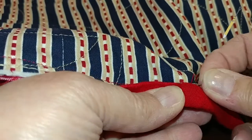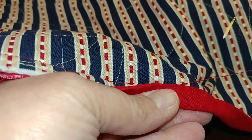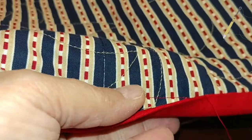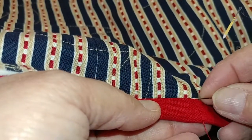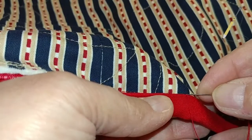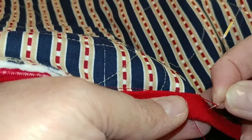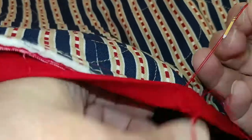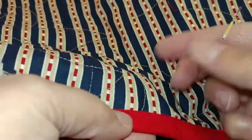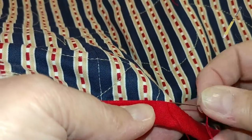My biggest problem is knotting at the end — I need to find a better way to knot the threads. You can see how I'm just whip stitching. Normally I use a thimble but I don't have one right now. When I get here I just turn it up, make sure the stitching is covered, and keep stitching. It's almost like a little appliqué stitch. Just do about an inch at a time — basically you're appliquéing it down.